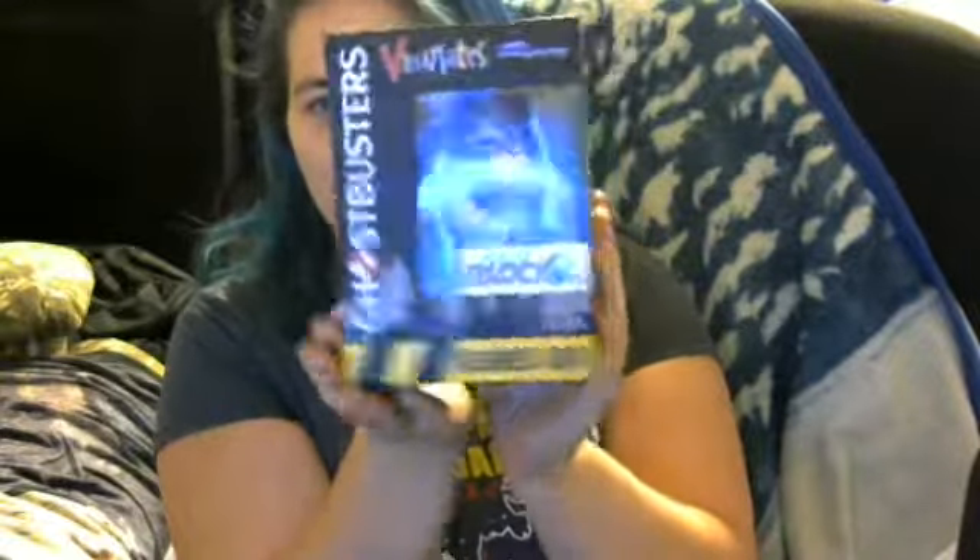So I have a Ghostbusters vinyl — Slime gray. I actually think I'm going to give this one away. I've actually got another Ghostbusters item sitting up here on top of my computer.